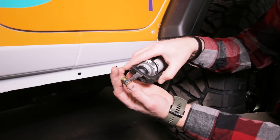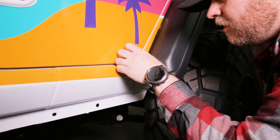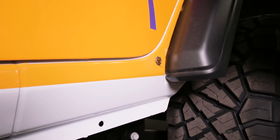Just run a bead all the way around there and go ahead and push it into one of the holes. This is messy — it's always messy, but it's totally worth it to not have a rusty Jeep later.